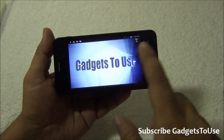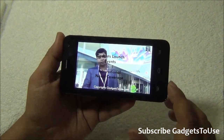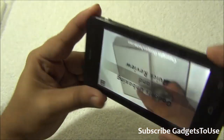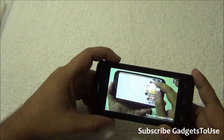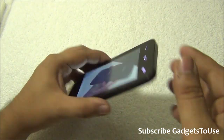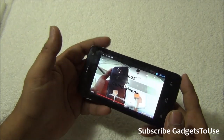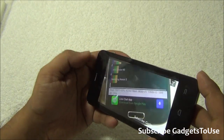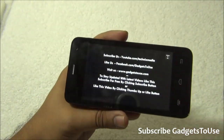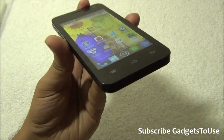We are now playing a YouTube video from our channel — a high-definition video playing at high quality rather than full HD due to the display. Viewing angles are okay, not too great and not too bad — you can see the display from different angles without much issue. The loudspeaker volume is pretty okay, not too loud. The speaker is placed at the back, so if you place the device face-up on a table the sound will get muffled. There are some black bars at the top and bottom so it is not exactly full-screen video, but the device is capable of playing HD videos.